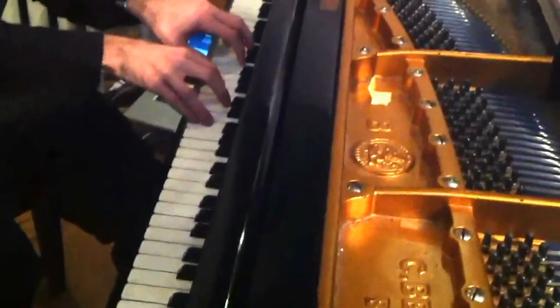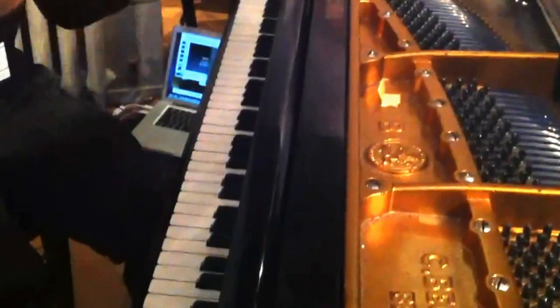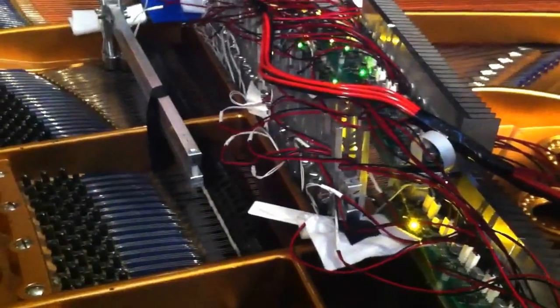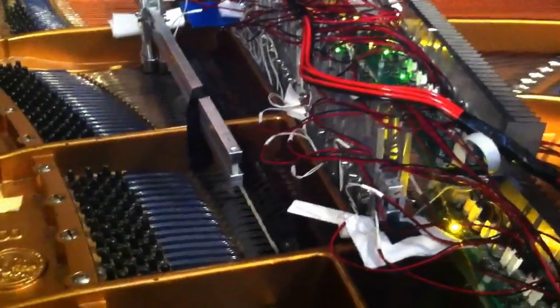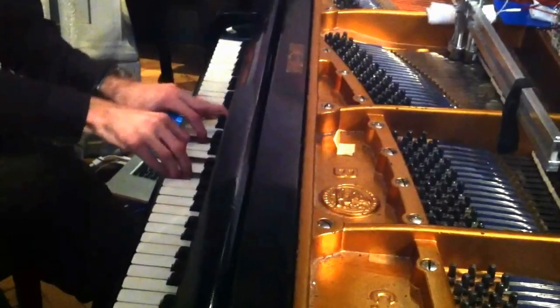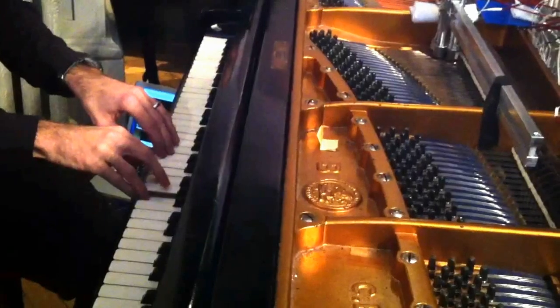I can actually play a number of different timbres. I've got it set up for a slightly reedy sound with a little bit of core to it. One thing you can see is that if you look from over here, when I press into the keys, you can change the timbre of a note.